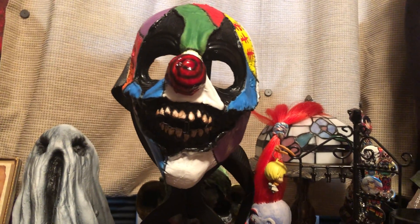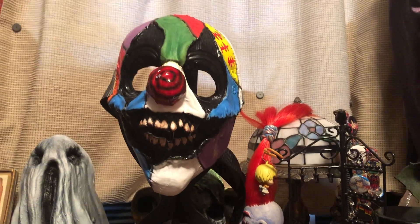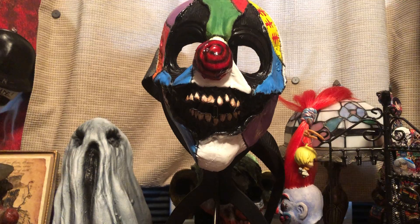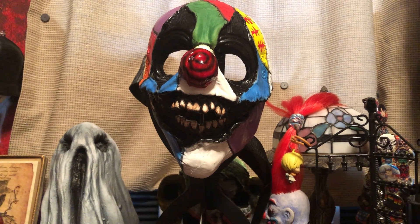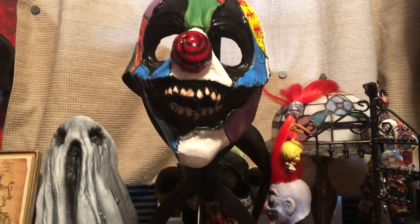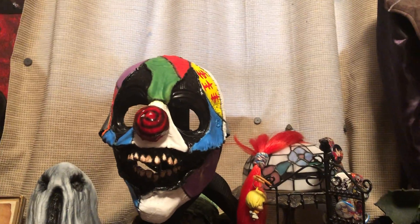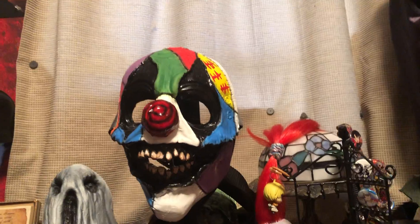This was one of my Transworld purchases and I actually just got it today. They were basically making more masks and this is just one of them. And I ended up taking this home from the show.